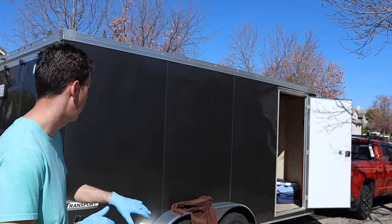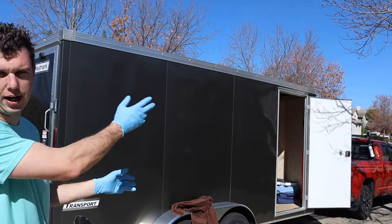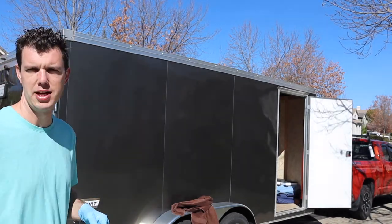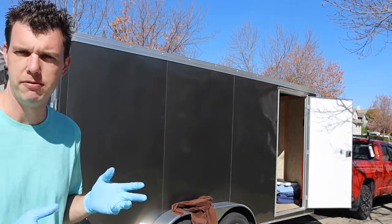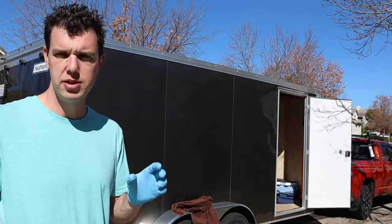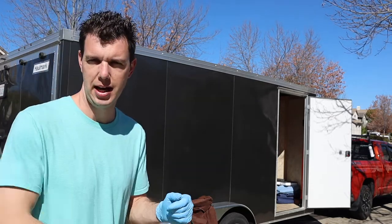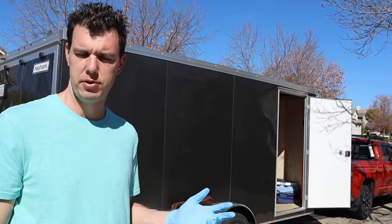It's the next day and I've gotten all the wrap off. I was able to rearrange the trailer and park it so it got sun on this side, which made pulling it off a little easier. Now I'm going to show you the final step of removing the little bits of adhesive. All you do is get a rag, put a little bit of gas on it, and wipe it away. Then I follow up with soap and water to clean the area after the gas rag gets the adhesive off.